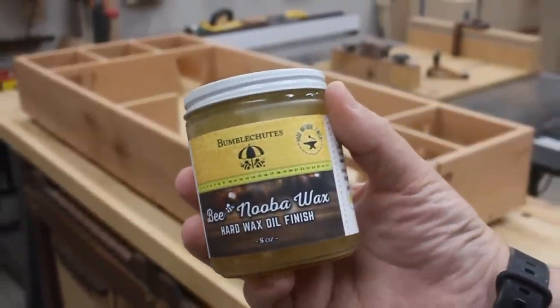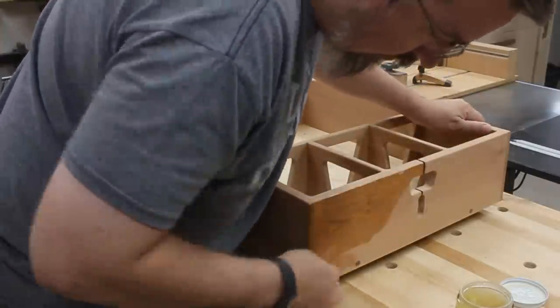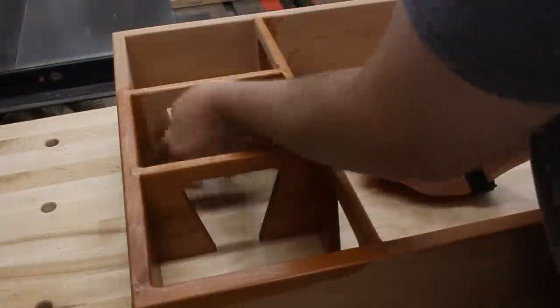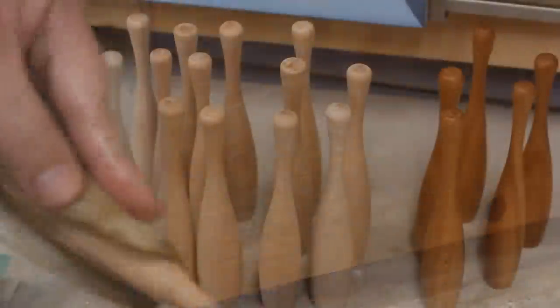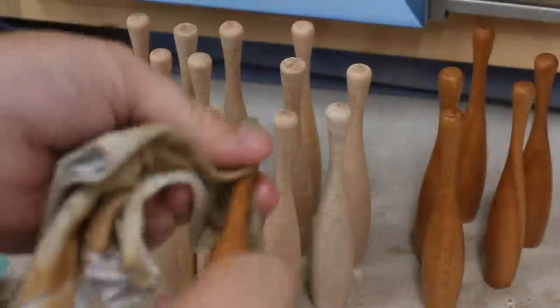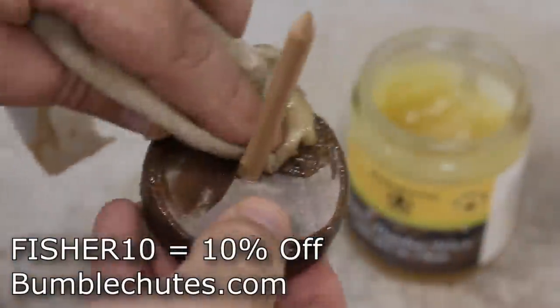For finish, I'm going to be using the Be Nuba Wax from Bumble Shoots. This is a hard wax finish that has absolutely zero harmful fumes, and it's super easy to work with. You simply wipe it on and let it soak into the wood. Then once it's had some time to start to cure, you can come back and buff off any excess. It leaves the surface of the wood absolutely glass smooth and protects it with a hardened barrier. I've used this on several projects now, and I'm just thrilled at how well it preserves the color over time. Use the code FISHER10 to save 10% over at BumbleShoots.com.